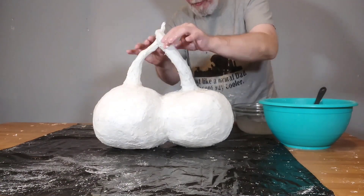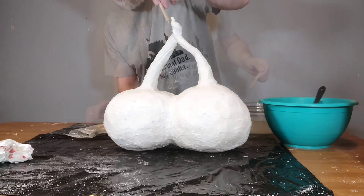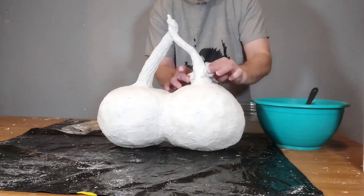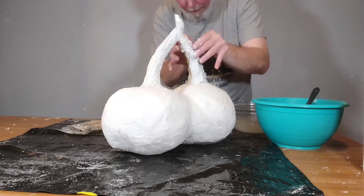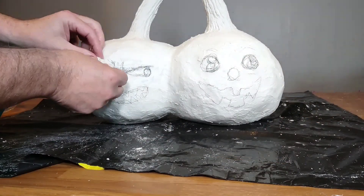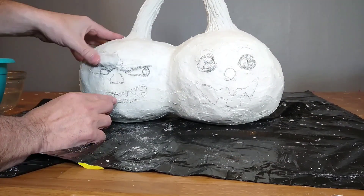I started with the stems and I'm smoothing them out here. I'm dipping my fingers in the water and smoothing them, and that tool that you see here is just a sculpting tool. I'm using it to make the grooves in the stem to make it look like an actual stem. Here I just drew the faces onto the armature and now I am applying paper clay.